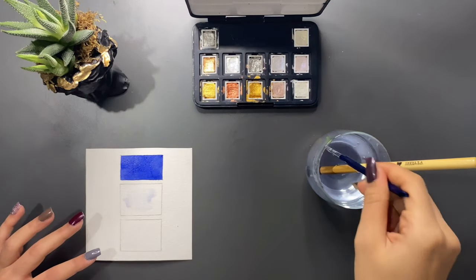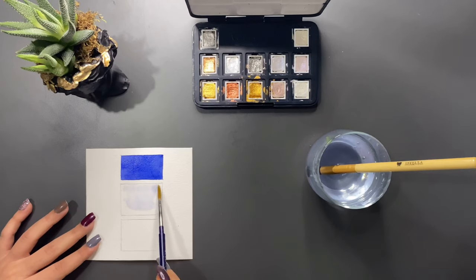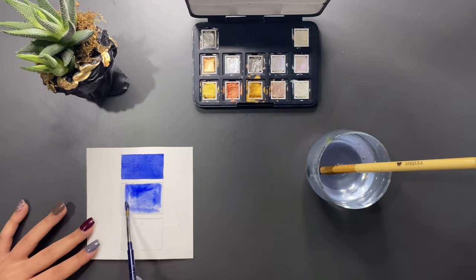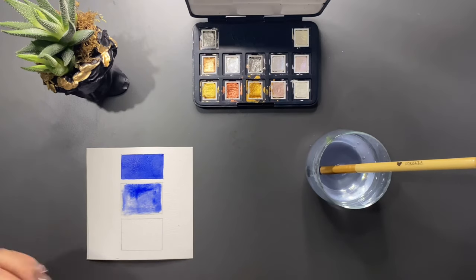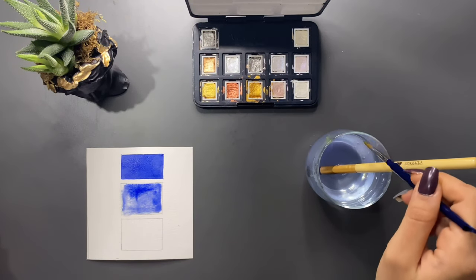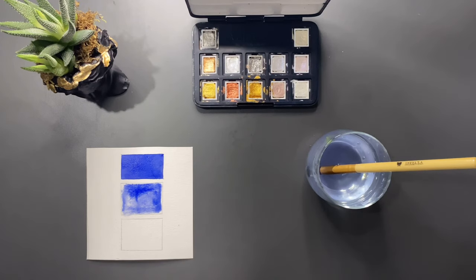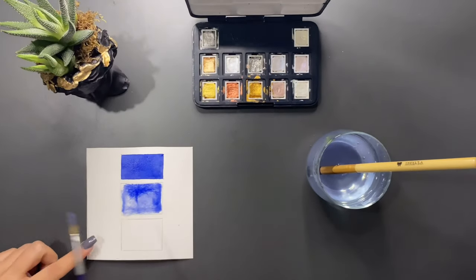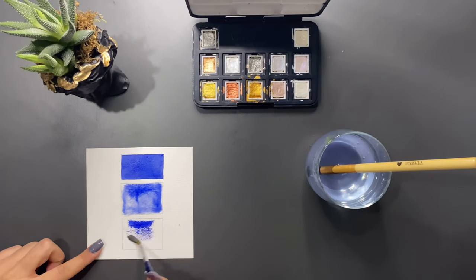Şimdi ise olması gerektiğinden çok fazla su kullanıyorum. Zemin üzerinde renk gördüğünüz gibi çok fazla dalgalandı. En sık yapılan yanlış ise suyu çok az kullanmak. Bilinçli bir şekilde kuru fırçalama tekniği uyguluyorsanız problem yok; fakat bunu tüm çalışmanızda uygularsanız güzel bir görüntü elde edemezsiniz.